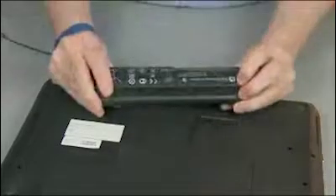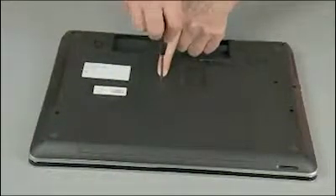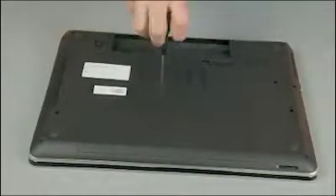Caution. Observe all precautions when removing and replacing components. Remove the battery. Loosen the captive P1 Phillips head screw that secures the service door to the base enclosure.